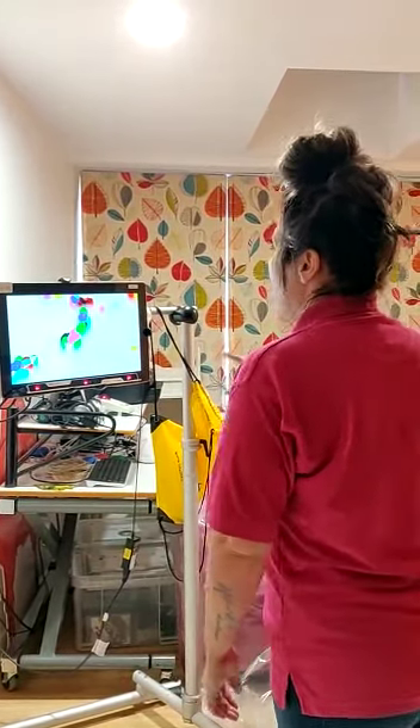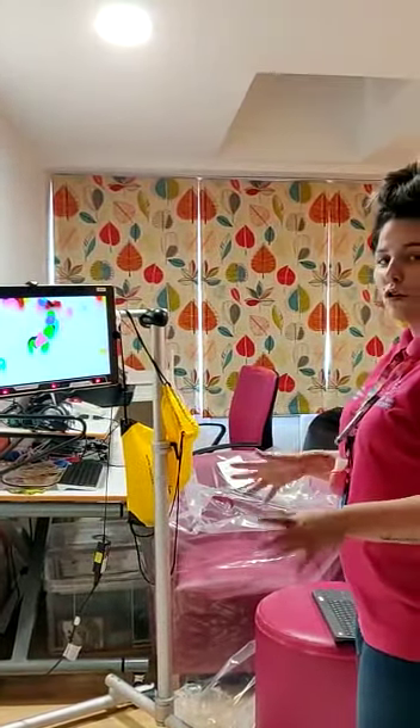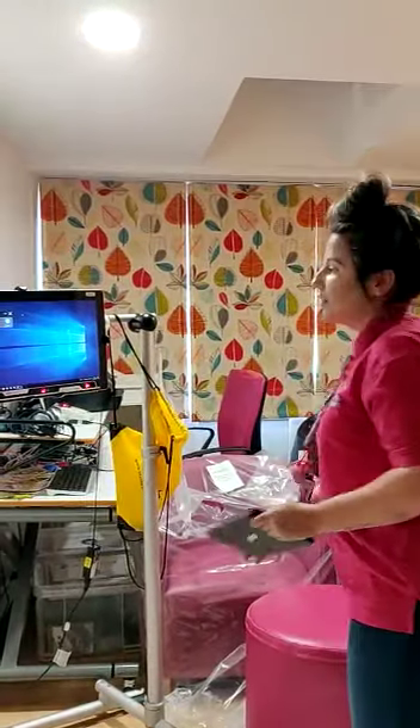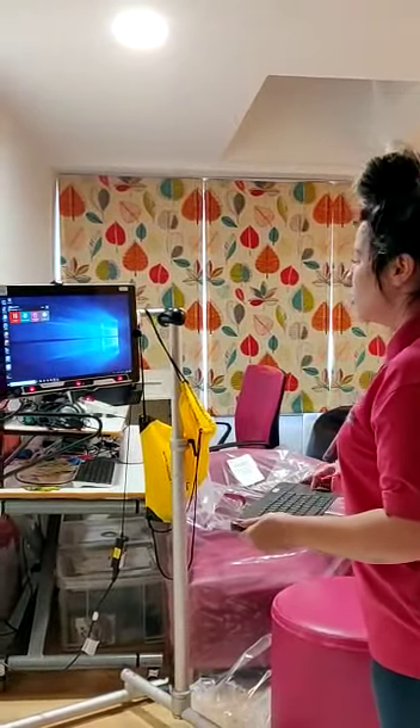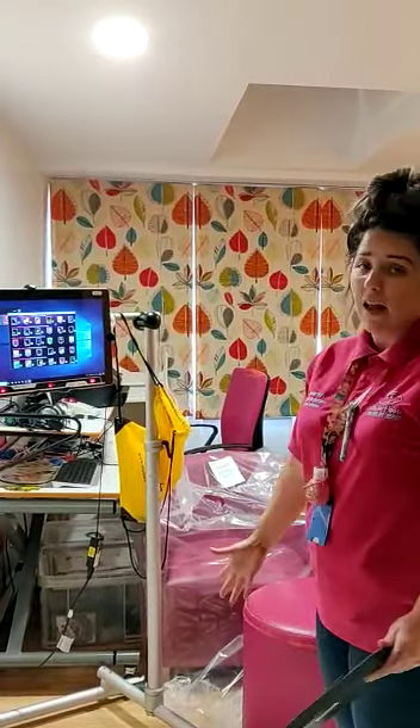There's the arty element. Now I'm going to show you some nice musical elements. We've got lots of different software so children can play games, read stories, and just basically have fun.